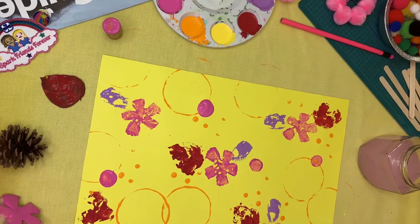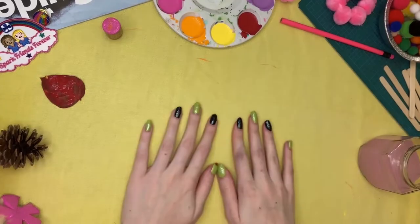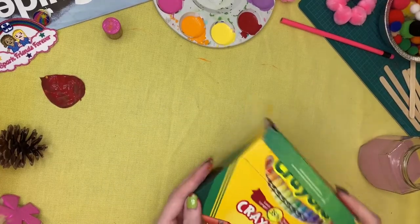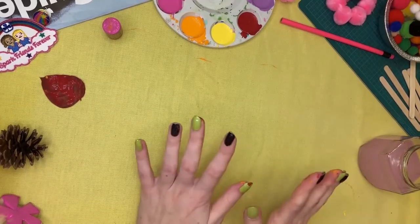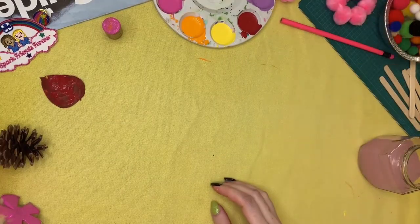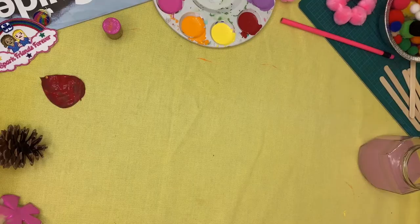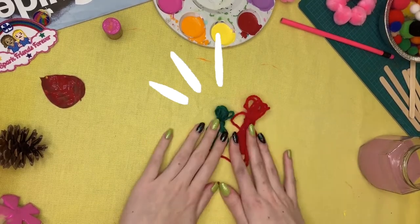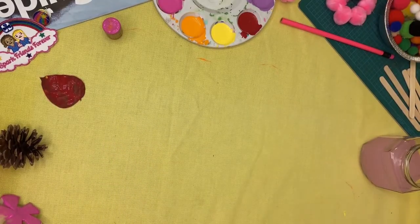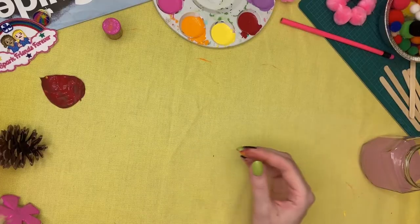While it's drying, go ahead and gather some other supplies for collaging. We can think about drawing on top with crayons, gluing things with glue, adding some funky glitter or confetti on top, gluing on some string or ribbon, or even gluing leaves you find outside onto your paper.